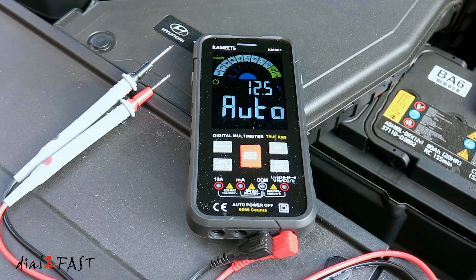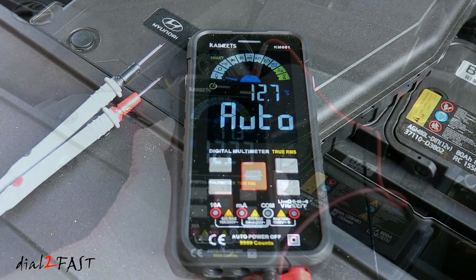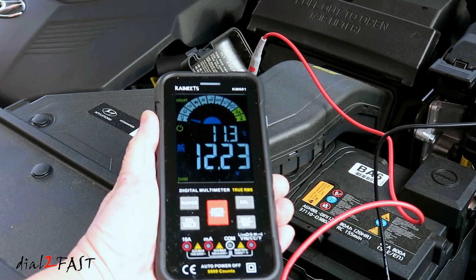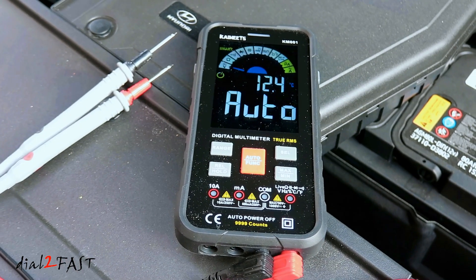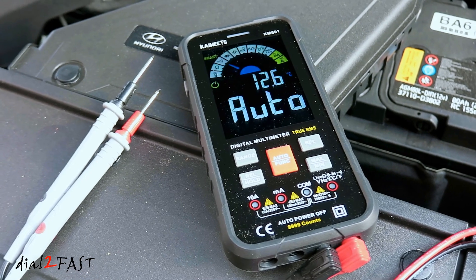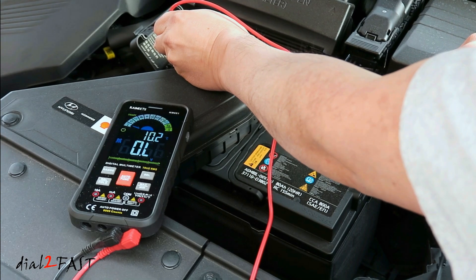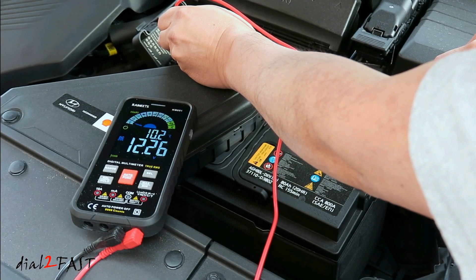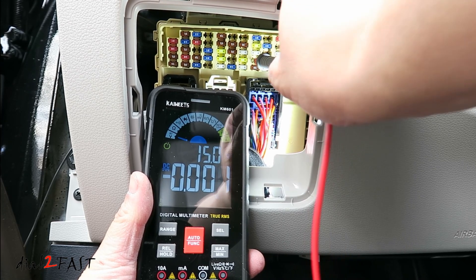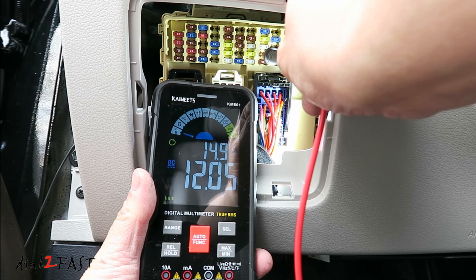Hello everyone. In today's video I'll be looking at this Kaiweets model KM601 multimeter. The unique thing about this multimeter is it has a very large display and it also has something called smart mode, which automatically selects the testing you want to do. So let's unbox this and see what comes with it, and I'll show you some examples of using this tool.